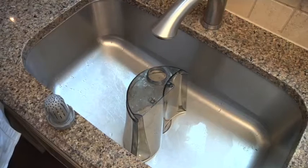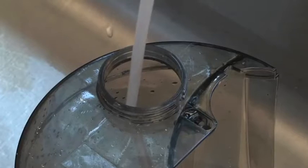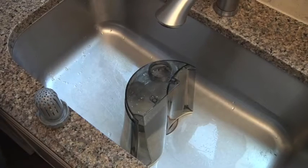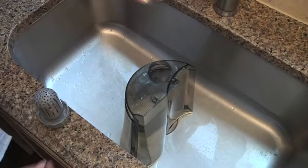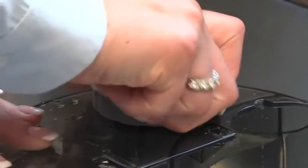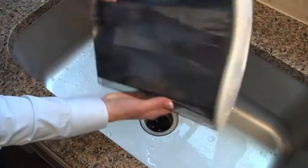First, fill the tanks with water through the large opening in the bottom. You'll notice that the tank will sit flat in most kitchen sinks. Once full, twist on the cap, making sure it is seated evenly, then snug it down to ensure there is no water leakage.